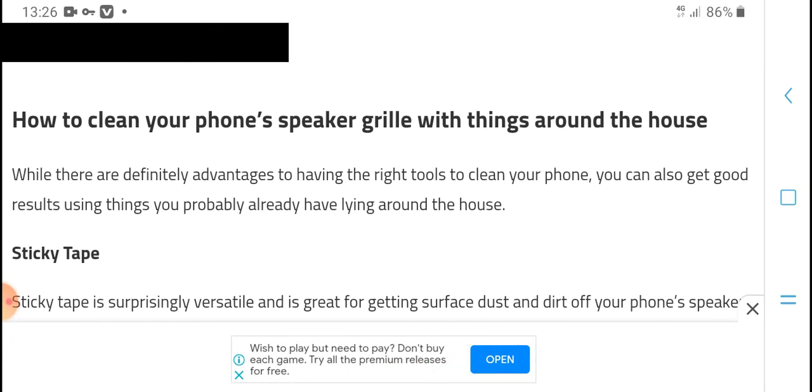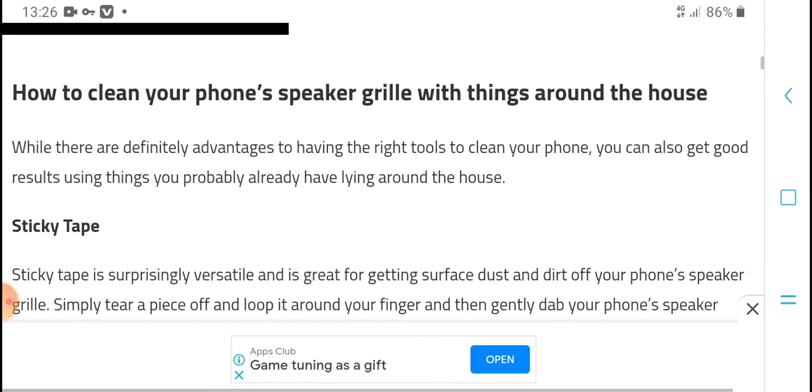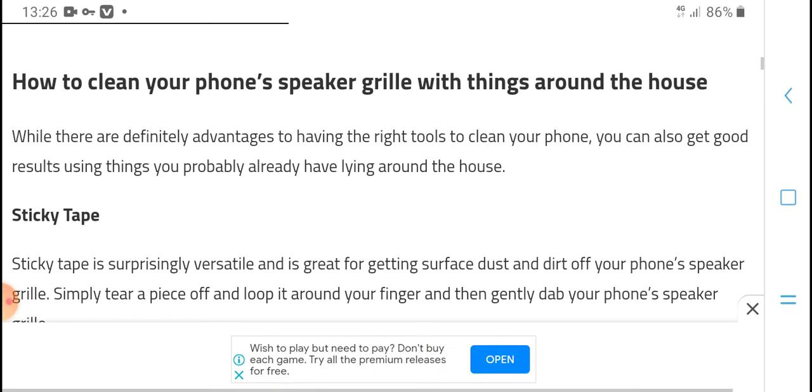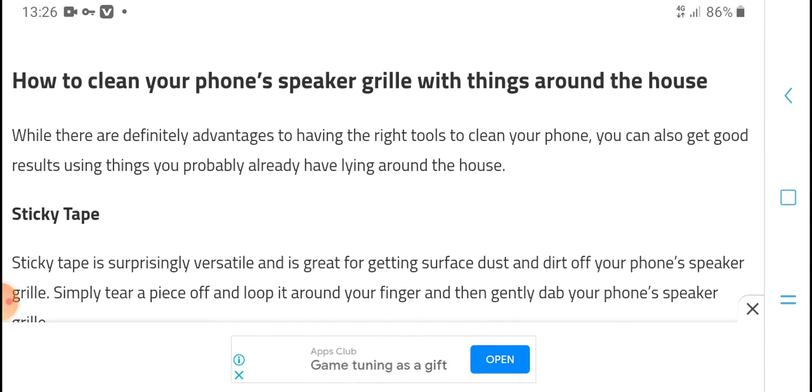You will need to have the right tools to clean your phone and get good results. These are things you probably already have lying around the house, making it possible to get started right away.